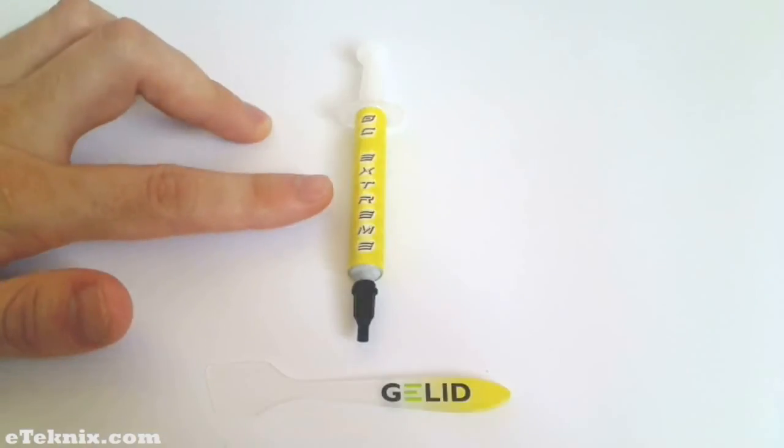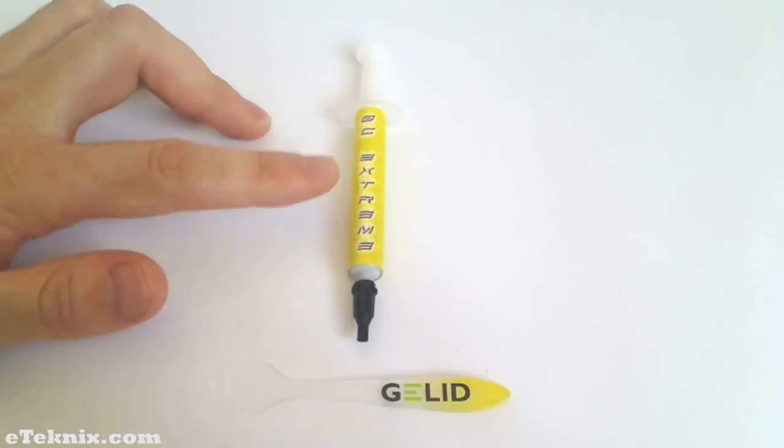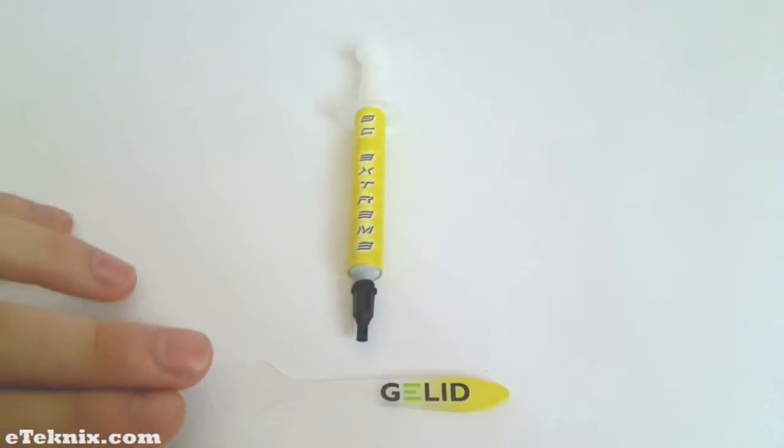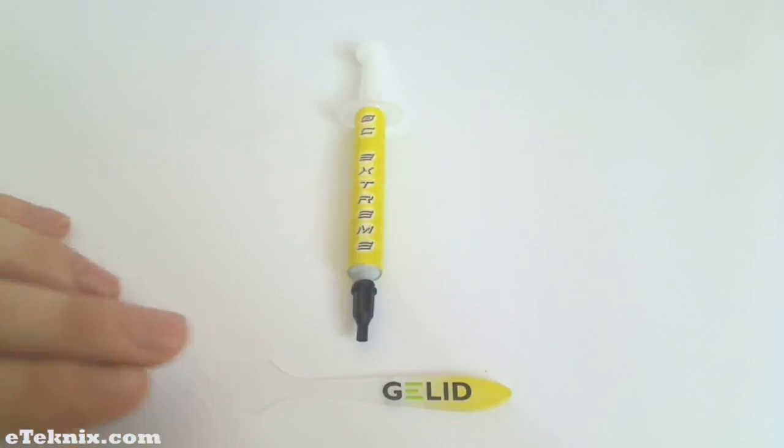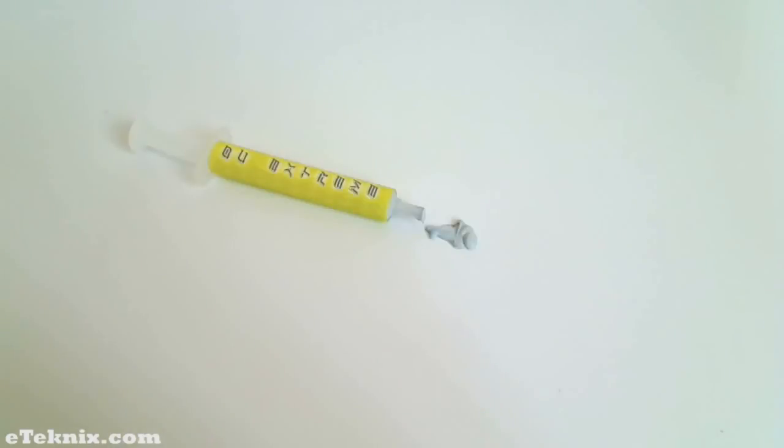The Gelid Solutions GC Extreme thermal compound comes in a brightly coloured yellow syringe with the words down it stating that it's GC Extreme. They also package with it what they call the Gelid applicator, for help with spreading your paste onto your CPU. The contents of the syringe is 3.5 grams. The paste is quite light in colour — light grey — and also has quite a light consistency. It's not very thick compared to other pastes we've reviewed.